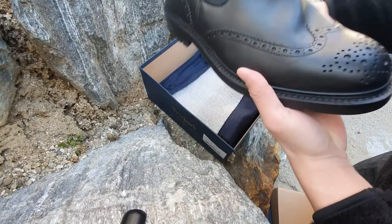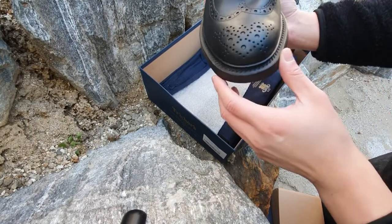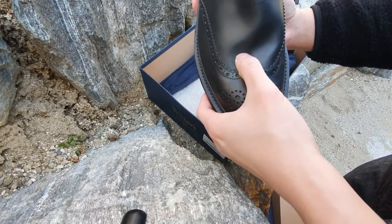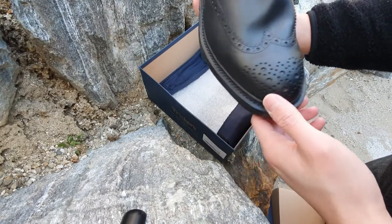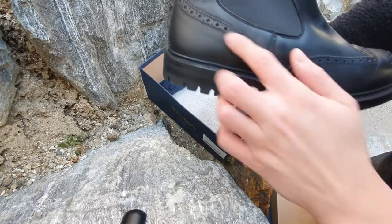Overall the leather on these boots is amazing and the broguing pattern was beautiful. I especially enjoyed the wingtip pattern because the usual Chelsea boots that you find on the market do not have a broguing pattern on them, but these do, and I love brogue patterns.